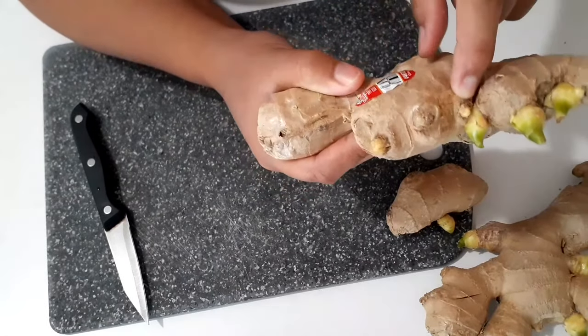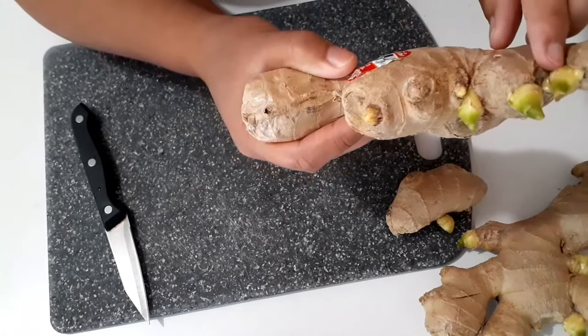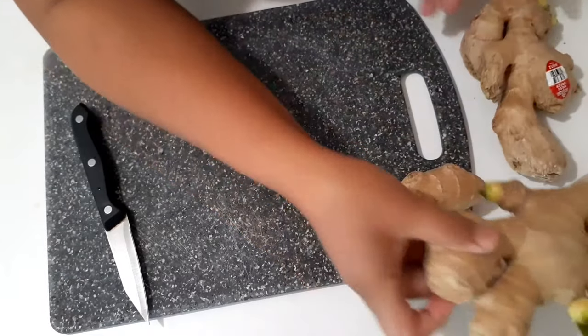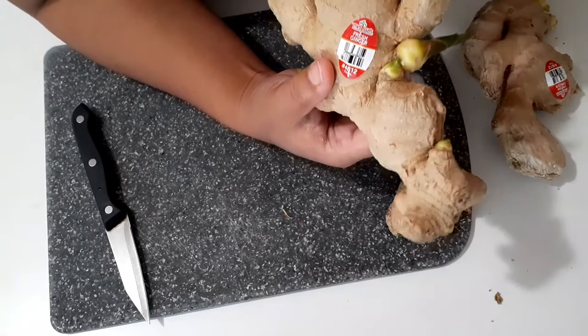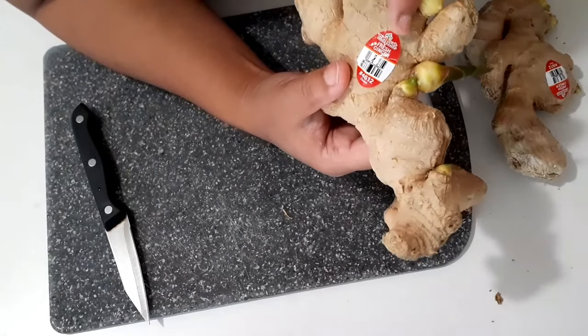This one is a tiny one, and then it grew bigger and bigger. This is the example of the one that's ready — the biggest one I have here. As you can see, there is no visible root forming yet.